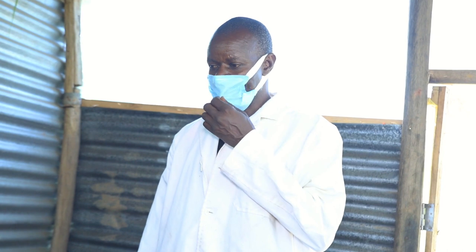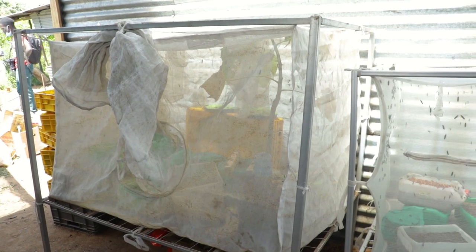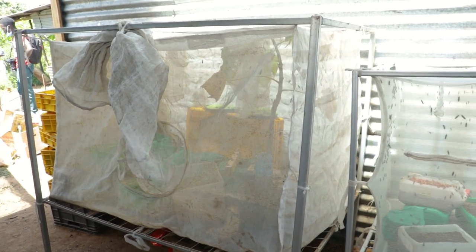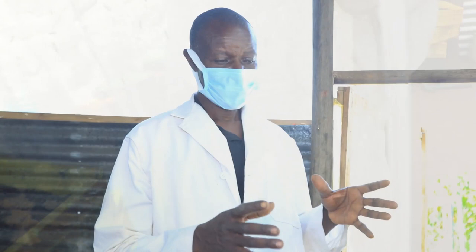Here we are at a rearing unit and in the rearing unit we have different parts. One of the parts is a mating cage. A mating cage is where the insects mate. After mating, the insects will lay eggs that will later on turn into the feed, which is the product we are interested in. In the mating cage we have an enclosure which is about three feet by two and a half feet by four feet, built with a netting that encloses the insects so that they can get air but are not able to come out.